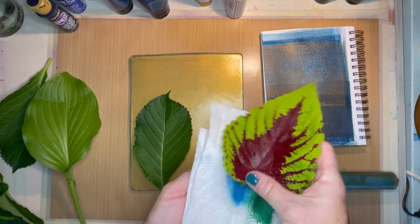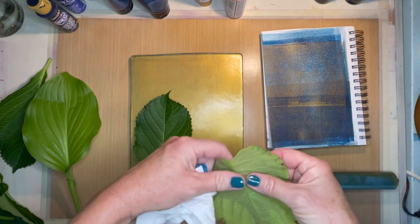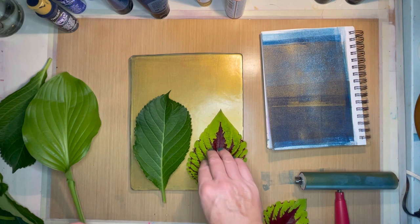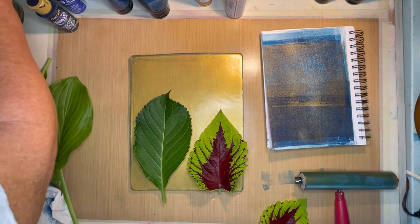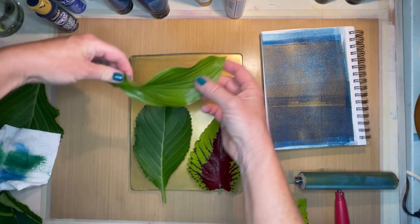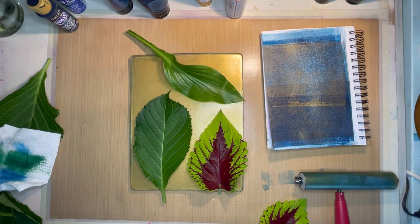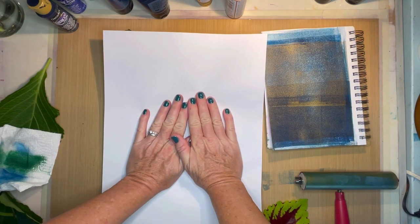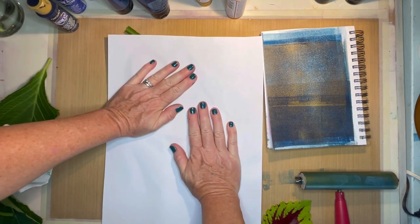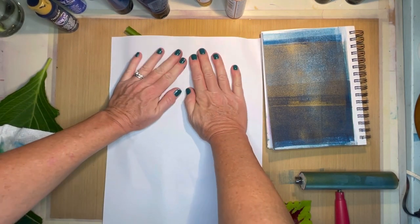I'm trying to dry them off — I had them in water to keep them fresh, and if you get water on your plate it causes a bit of a problem, so make sure you get them dried off. We'll put that one there, there's the coleus, and then I'll do a smaller hosta — let's see how that goes, this will be a good experiment. Then just grab a scrap piece of paper and put that over. We're pressing the impression of the leaves down into the plate, really giving it a good press so that all those veins show up in the paint.